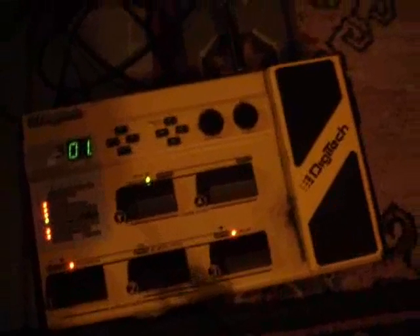Down here at the floor, this is the pedal that I use, which has overdrive, distortion, delay, wah wah, chorus, etc. And that's about it.